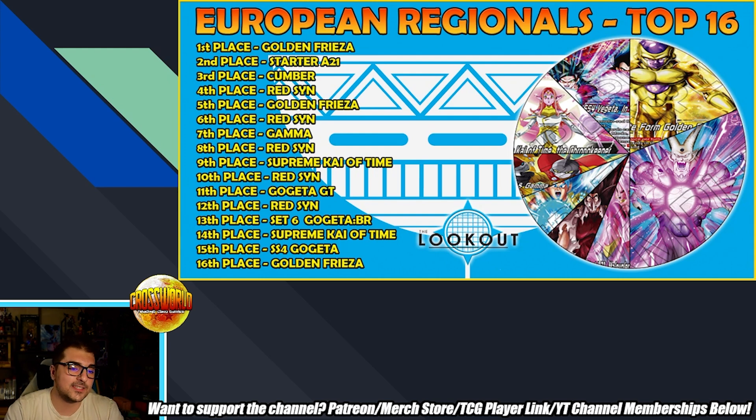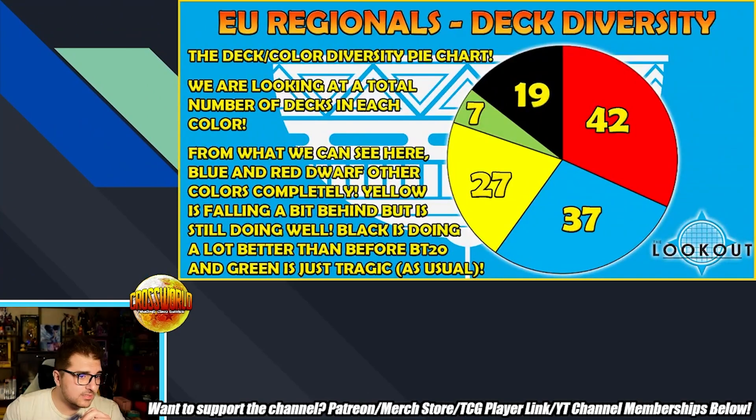There's more Supreme Kai of Time in this top cut, but it doesn't make it quite as far as Cumber. It'll be interesting to see which of these two black decks comes out on top, though I wholeheartedly believe both are very good. In this particular format, the only color really struggling is green, which is unfortunately to be expected. Looking at the deck diversity data from Scrub Games and Lookout: there were 42 red decks and 37 blue decks — more than 50% of the entire format being red and blue, which isn't unusual. That was generally the split last format too, though blue was more dominant toward the end.